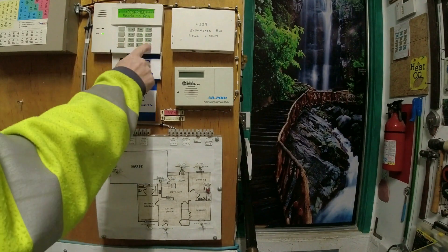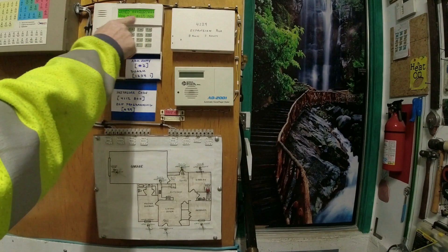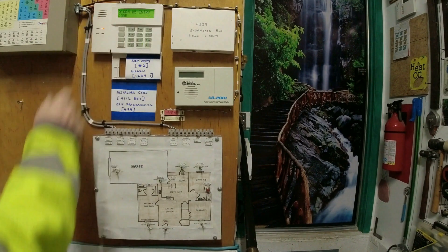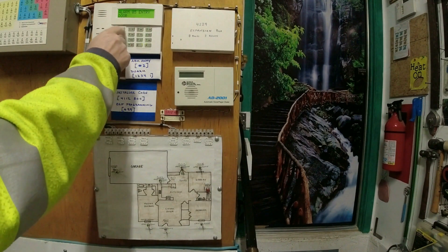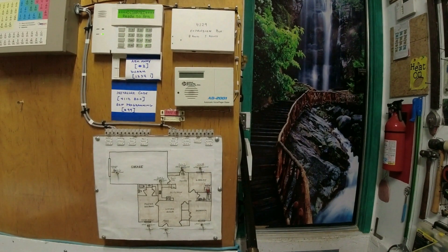Let's test it. I'm arming the panel in Away Mode. We can see the panel saying I can exit the building. However, when I opened the front door, it triggered an alarm. Here's what's going on — the panel knows there's a 10-second exit delay, but I never told the panel the front door would be the one that I was exiting out of.